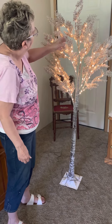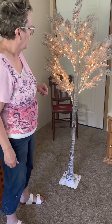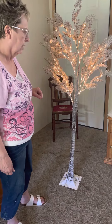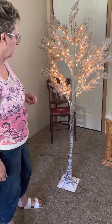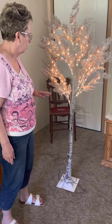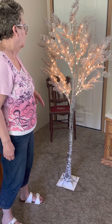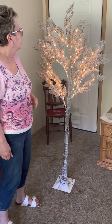The branches are adjustable — you can adjust them the way you want, but they're very fragile so you have to be careful. It comes in a long box from Amazon, wrapped in tissue paper. You're not supposed to store it in a plastic bag because the moisture could damage the product.